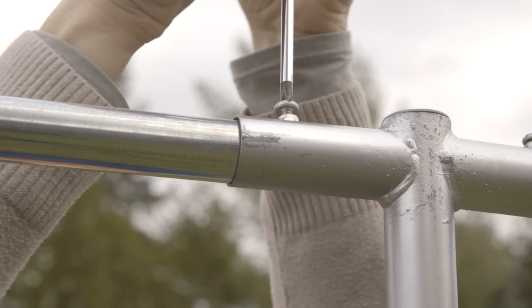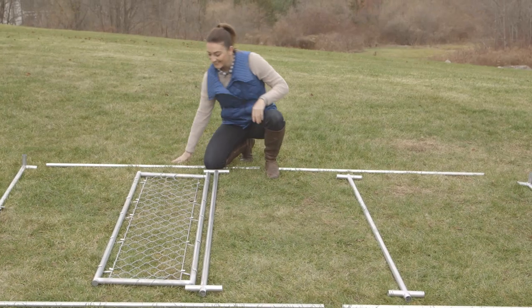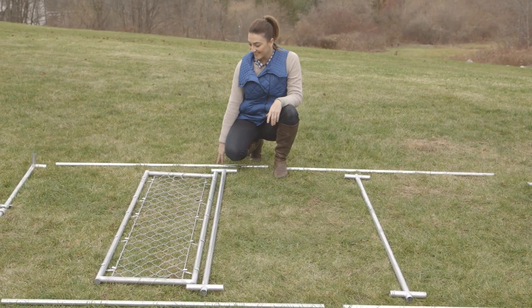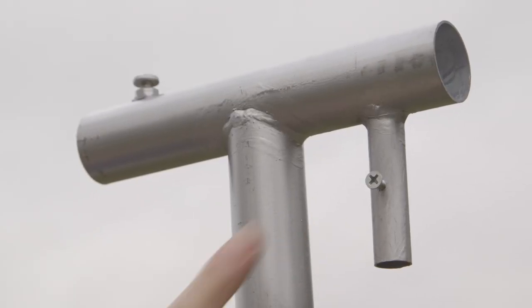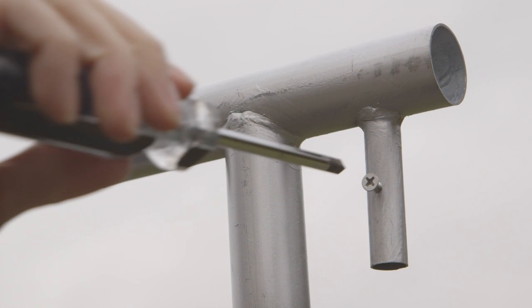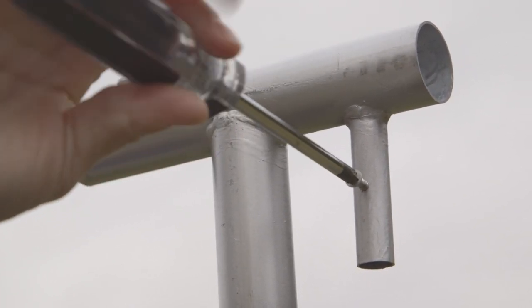Please note: screws on all vertical posts face upward. Select a suitable level area for your build and locate the gate and the gate post. The gate post is the only post with additional small vertical tubes. Start assembly by removing the gatekeeper screw from the gate post.